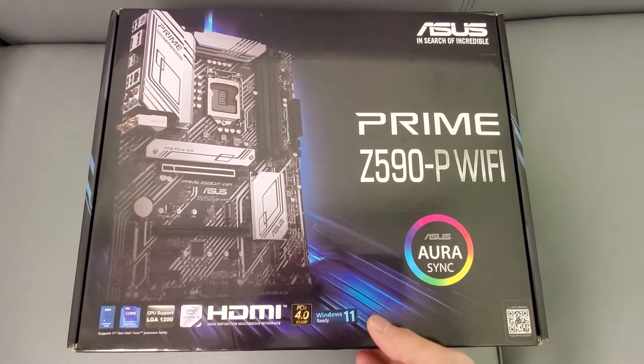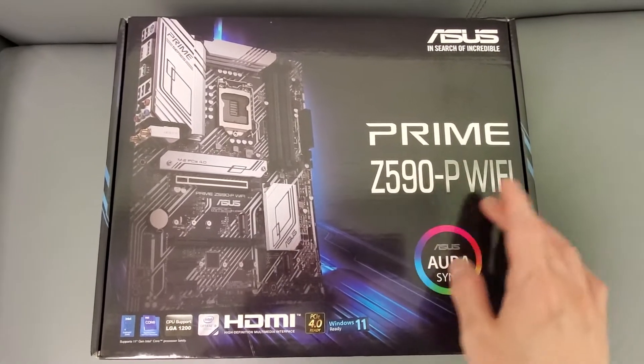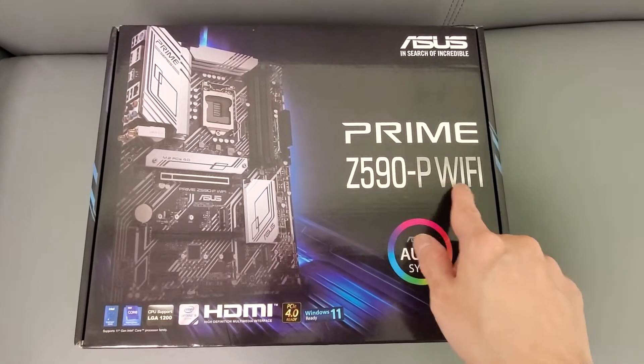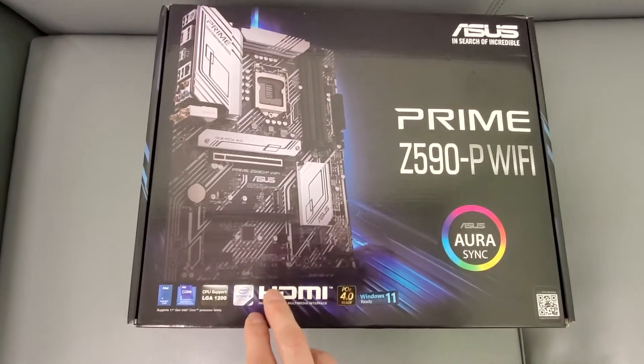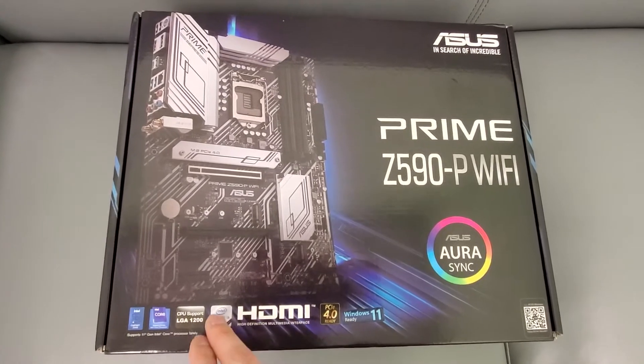So we're going to unbox this today. Take a good look at this motherboard — it has Wi-Fi 6, and that's actually the reason I picked this version. There is a version without Wi-Fi that's way cheaper, but you won't get those benefits.